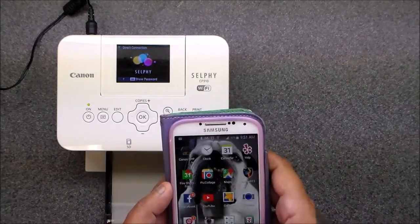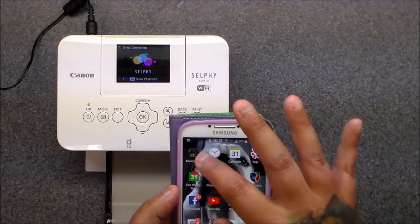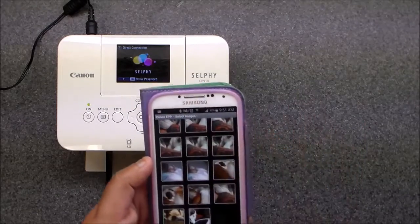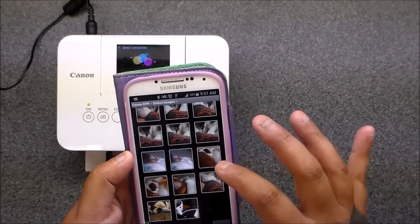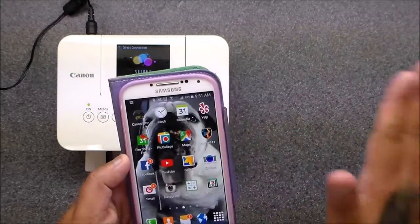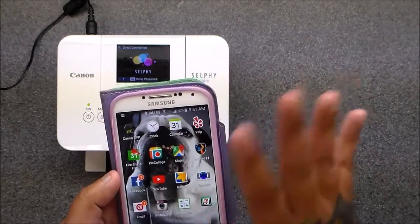What you're going to do is hit Canon PRINT and your pictures are all going to pop up in your gallery. Actually, let's go to Pick Collage — that's what I needed to do. Sorry guys, like I said, I'm new to this.